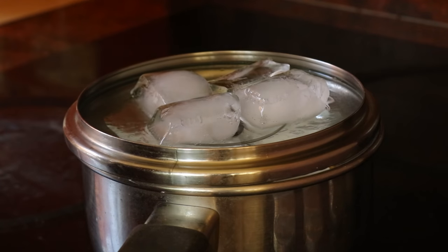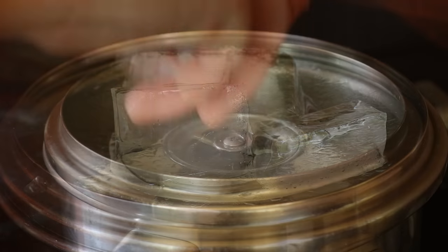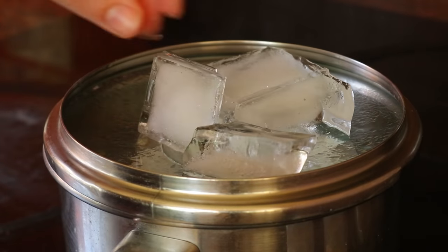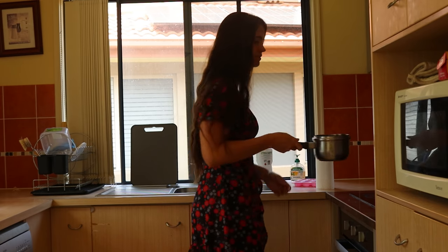To make this orange blossom water, start by placing a heatproof bowl or glass jar in the centre of a large saucepan or stockpot. The jar acts as a container to catch the condensing steam that will become the orange blossom water later on.